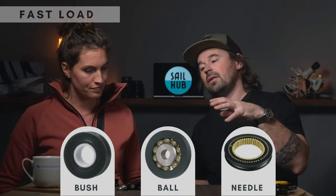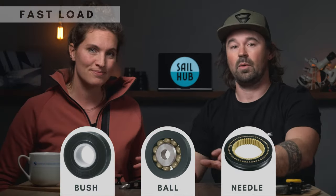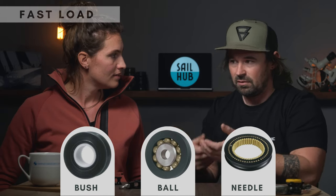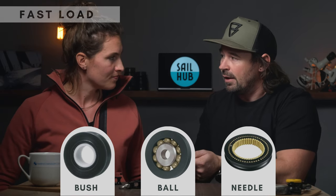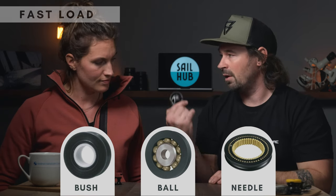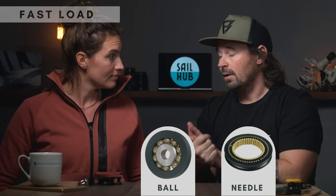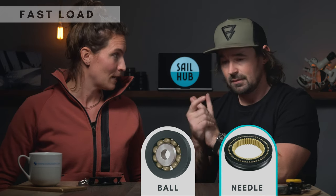That moves us on to fast loads or movement loads. For fast movements, all three will work, but if you want smooth easy adjustments on jib sheets or spinnaker sheets, friction can make things jerky. The first one to remove is the plain bearing bush, which leaves you with the ball bearing and the needle roller bearing.